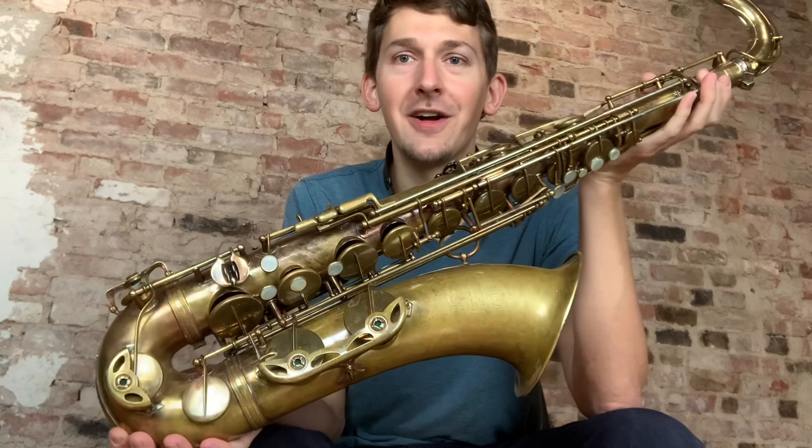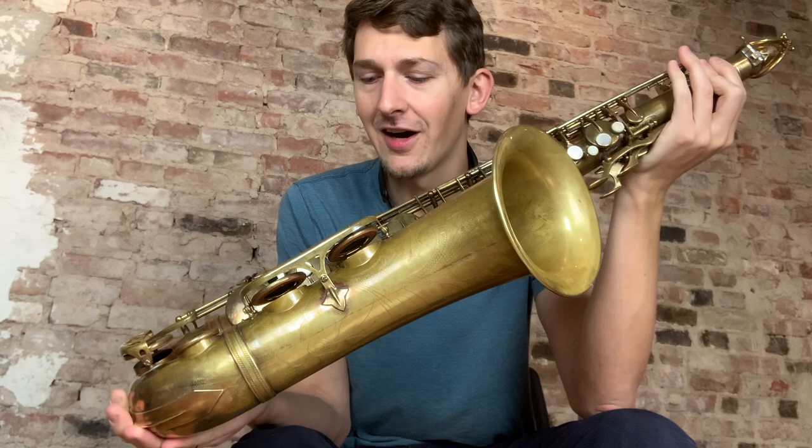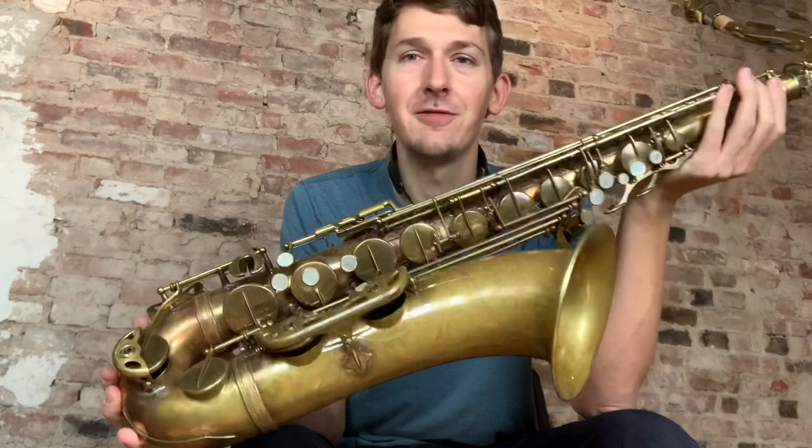Hi everybody, today I have an extremely special play test for you and I hope you enjoy it. This is a Selmer Super Balance Action Tenor. It's so rare that we see something that this cool and sounds this good come through the shop. So I'm going to take the opportunity to selfishly play it and enjoy it for a minute while it's here.